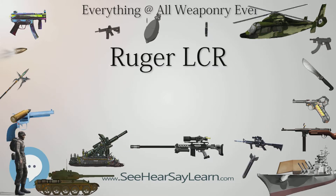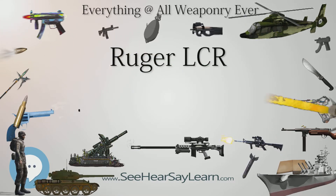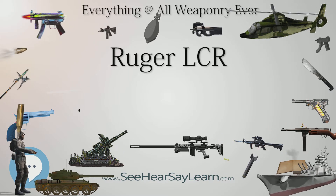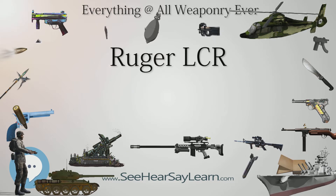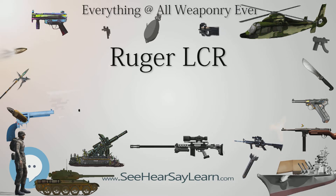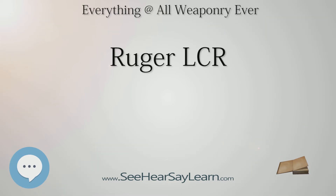Width: 1.28 in (33mm). Height: 4.5 in (110mm). Cartridges: .22LR, .22WMR, .38 Special +P, .357 Magnum, 9mm Luger, .327 Federal Magnum. Rifling: 1:16 right-hand twist. Action: double-action revolver. Feed system: 5-round cylinder. Sights: fixed U-notch rear and pinned ramp front sight; later models with XS Tritium Dot front sight.